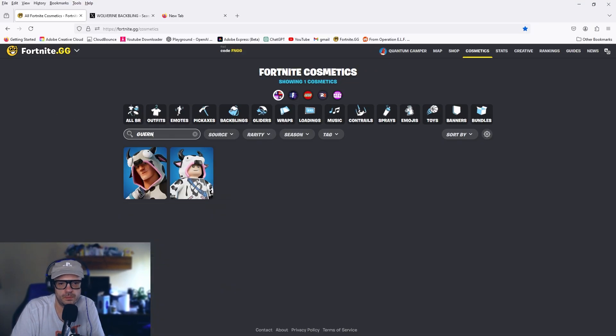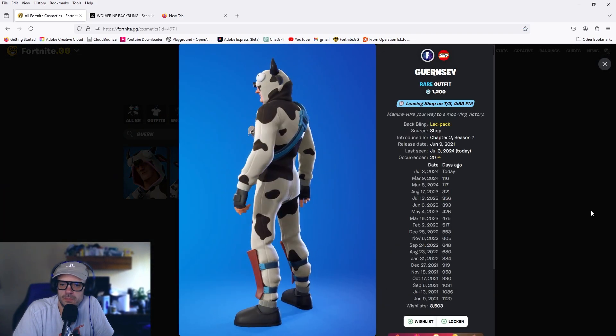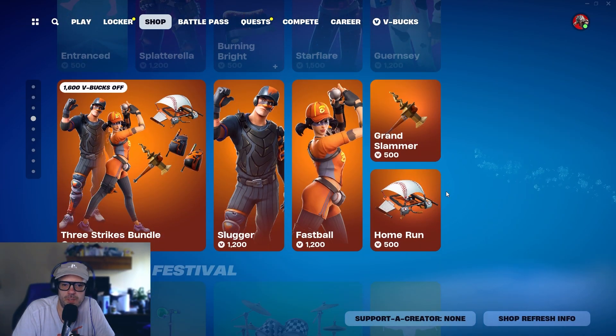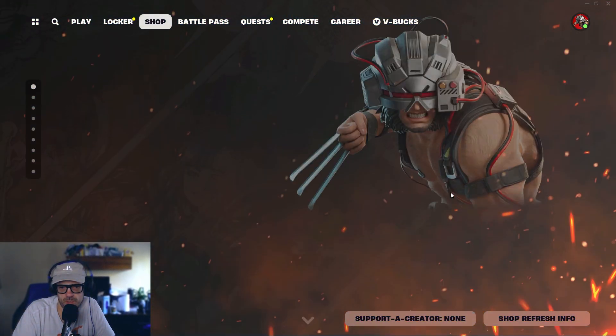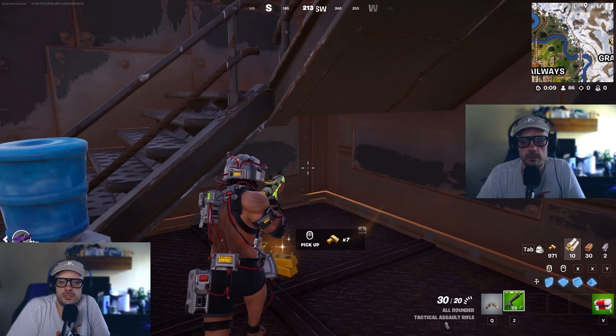And Guernsey — I've seen this skin before. 116 days — okay, so not super rare, but it's been over 100 days for all those skins. Let me show you some gameplay. This is from about 20-25 minutes ago — just look at how cool it looks.